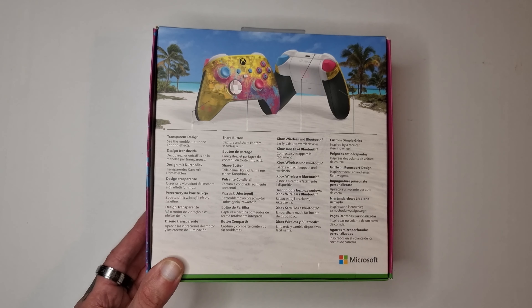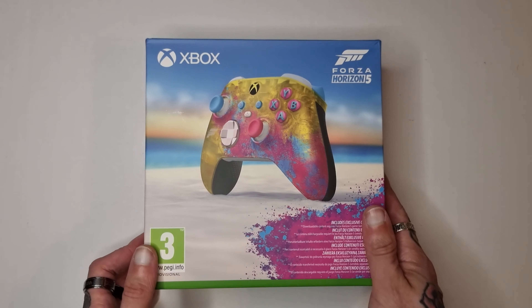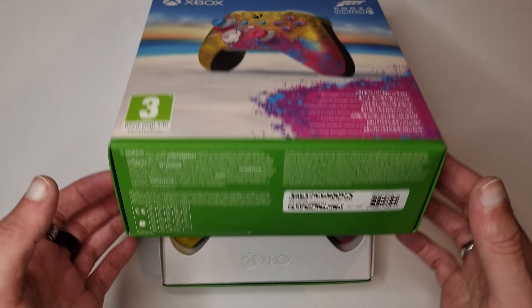This is the first of a few things that are going to be unboxed on the channel over the coming days. Next week we have the Halo Infinite Series X.